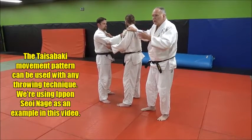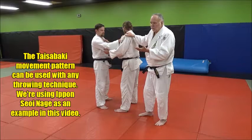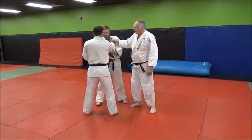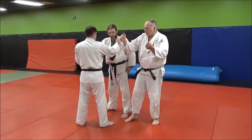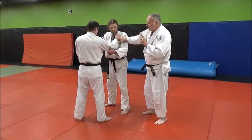We're going to be using this with ippon seoi nage — you can use the same throw but set it up two different ways using tai sabaki. For the grip, we're using just a kumikata — basic standard kumikata lapel and sleeve grip, the standard grip we all use as a starting point in judo and sambo.